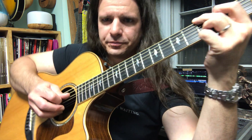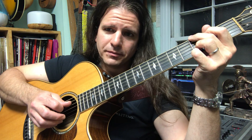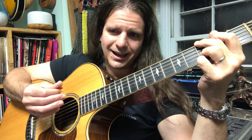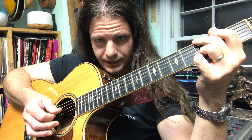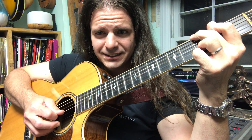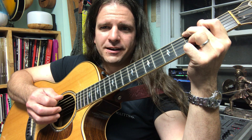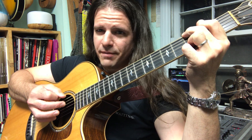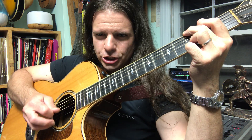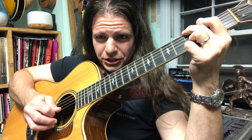Next we're going to have the fourth string, which is the open D string. I'm going to pick down on this one. Let's try playing from the beginning adding that open D: G and G, D, and G, D. We'll give you another shot, a bit slower: G and G, D, and G, D. Nice job.